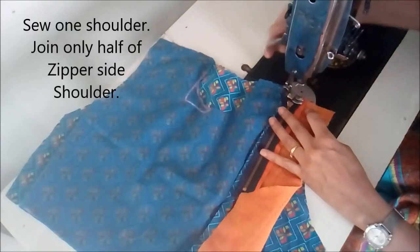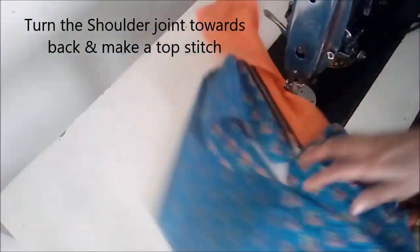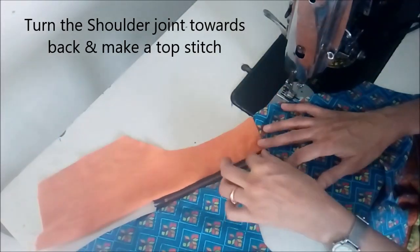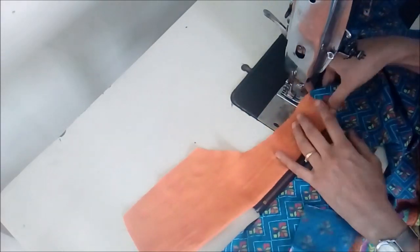Now we join one shoulder fully and the zipper shoulder only half, so that we could open the zipper. That's why we need to stitch only the half shoulder.